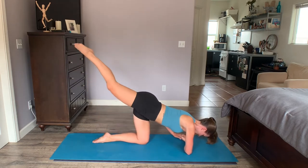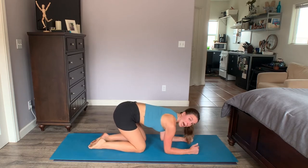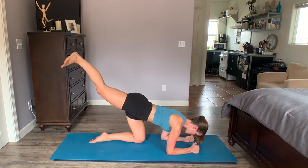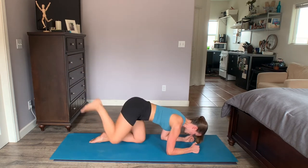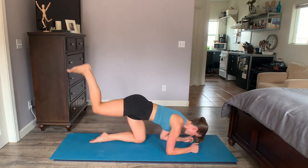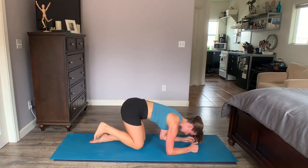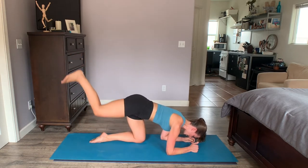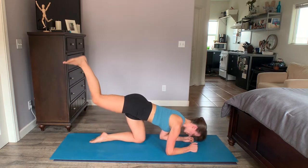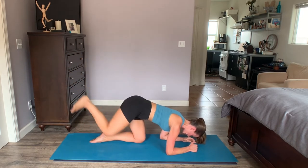We've got one more move for this side. Coming down onto both elbows now, forearms parallel. Walk your elbows back towards your knee. Extend — flex foot out behind you. Tap that right knee down and then extend back up. Tap. Push. This is perfect for after a run to really make sure we've got great glute activation. Hang strong for five more seconds. Inhale down. Exhale — reach and squeeze. Nice job on that side.